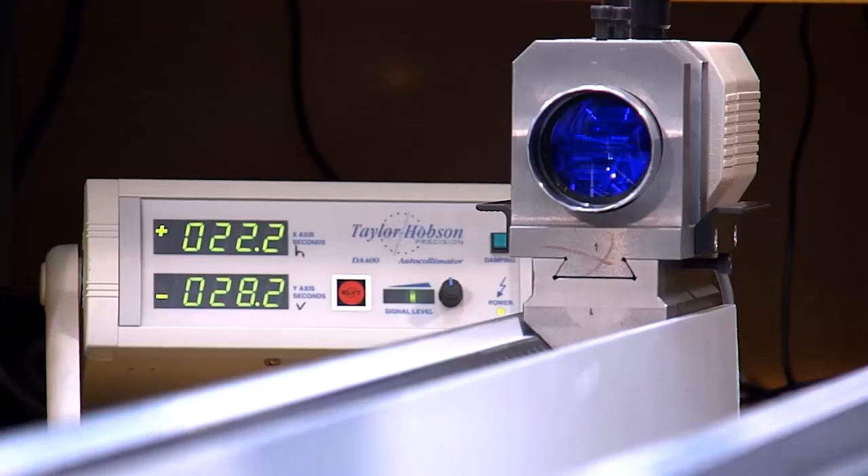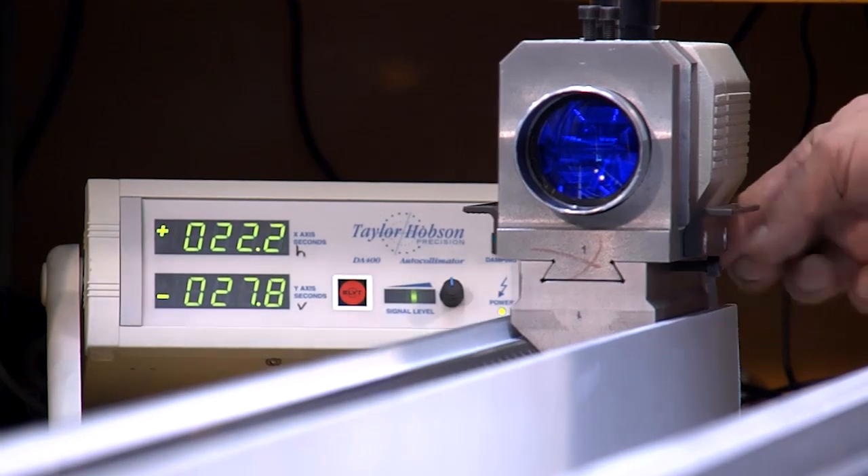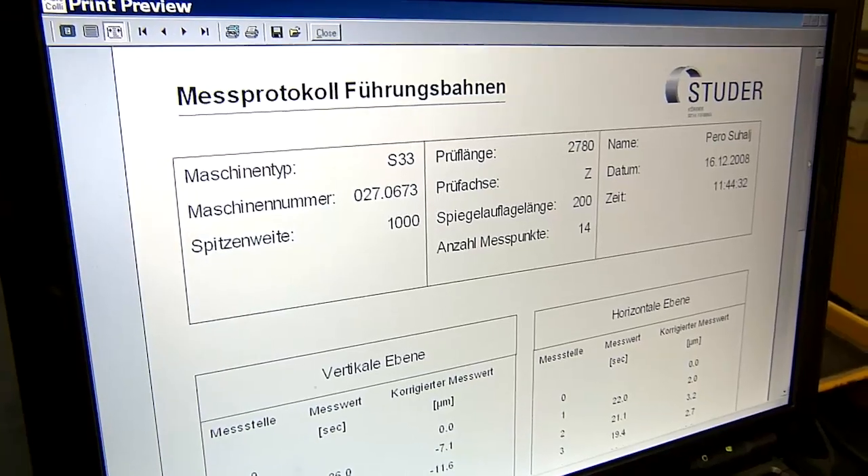Before being delivered to the assembly line, every single machine base guideway is measured and documented.